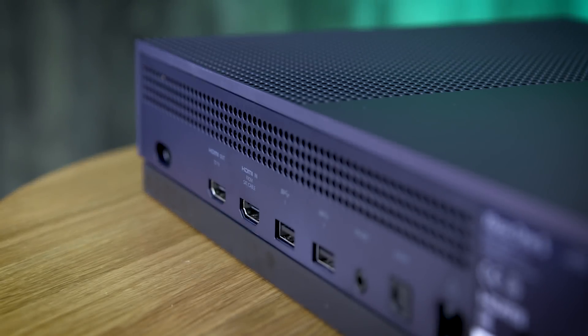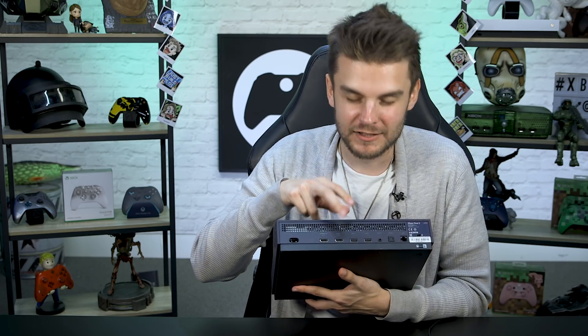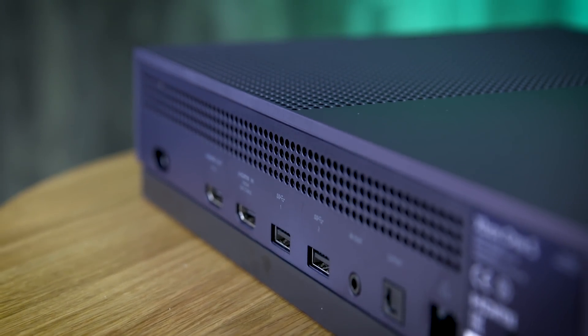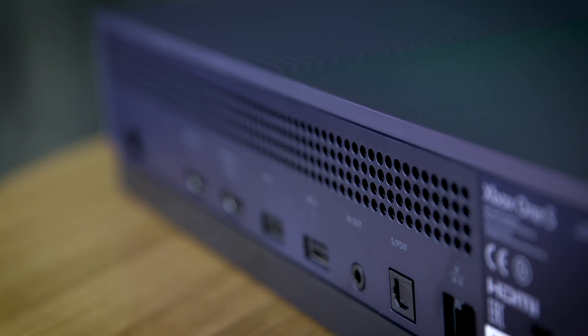On the back of the console you've got all the ports you'll need: the power cable port, HDMI out, HDMI in, and two more USB ports — useful for mouse and keyboard support on compatible games or an external hard drive for extra storage. There's also an IR out port, an optical audio cable port, and an ethernet port if you want to play on Xbox Live over a wired connection.